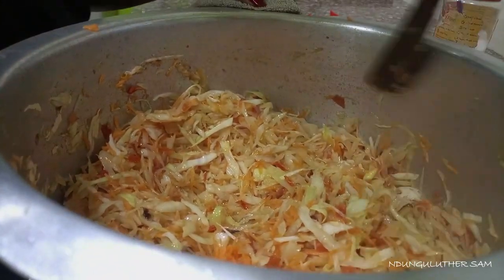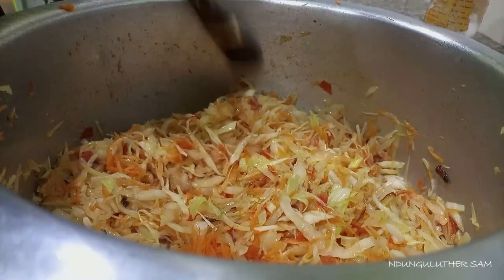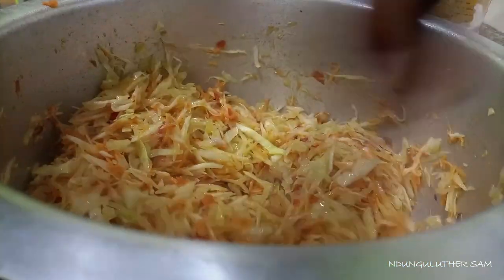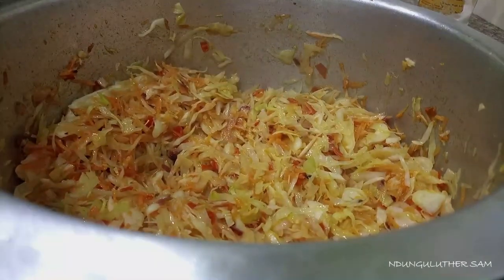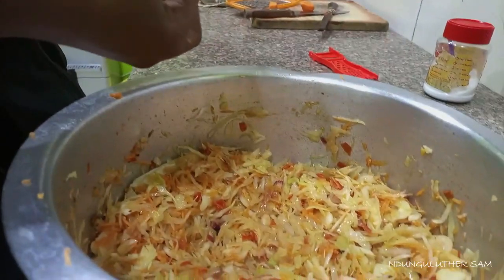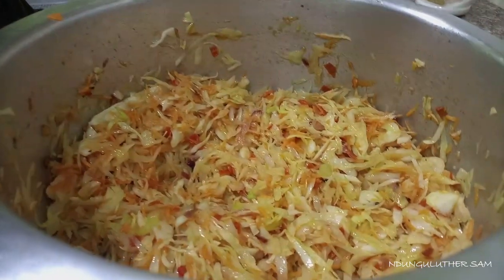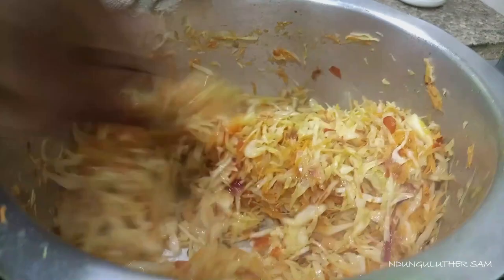Grab everything on the sides of your pan because you want everything to cook evenly. I'm not going to cook meat for this dish, so I thought of adding a royco cube — a beef flavor cube — to give it a meaty flavor. Crush it in. It smells nice, looks nice.